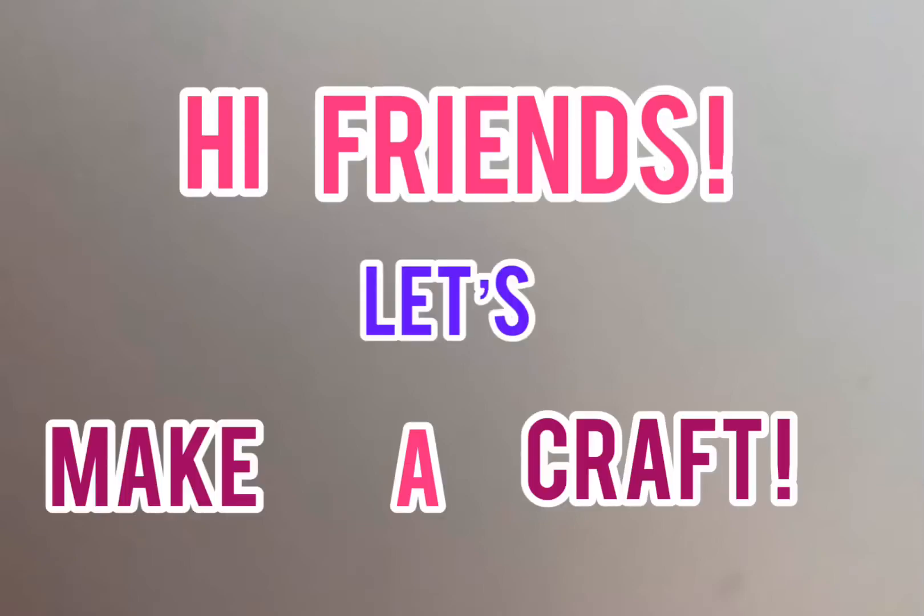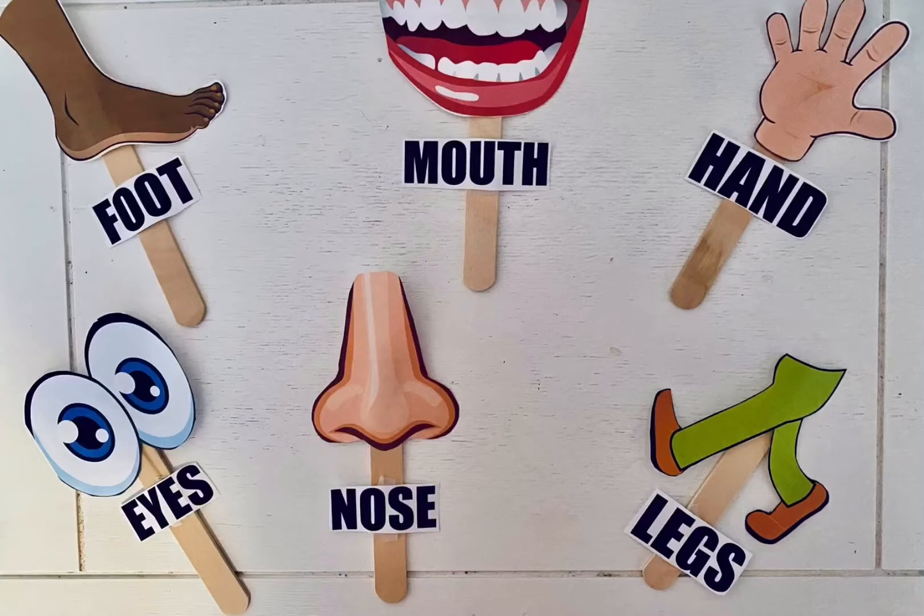Hi friends, let's make a craft! Today we're going to be doing a craft and an activity to help our students identify body parts. This is what we will be making. Follow along to participate.